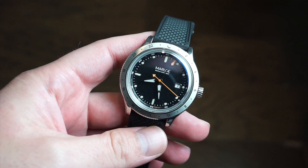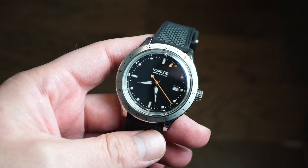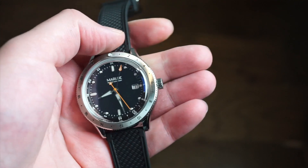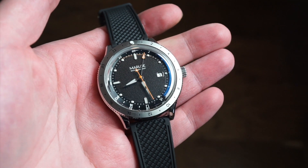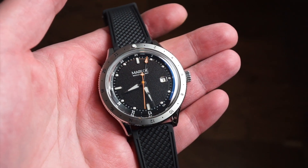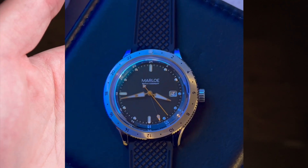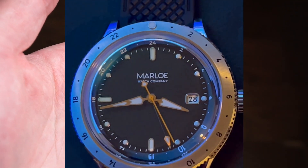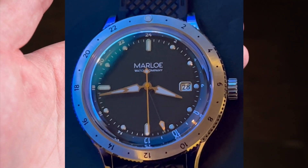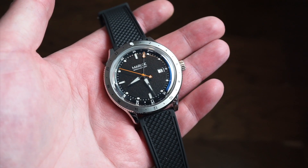Hello ladies and gentlemen, welcome back to Watch Addiction Watch Reviews. Today we're taking a look at the Marlo GMT Night, a new release from Marlo Watch Company based out of the United Kingdom. It's a pretty cool release — a true traveler's GMT with a unique and useful design.